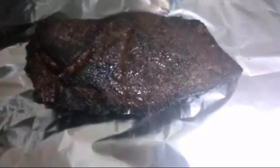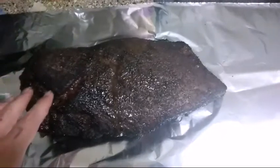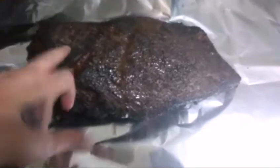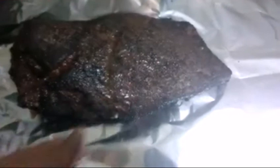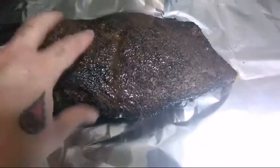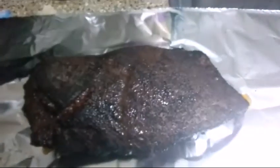All right folks, this is what we're looking at after four hours. I decided to keep it on the pit uncovered for four hours, so I'm going to go ahead and wrap it up now and finish it off in the oven. I forgot to mention — I used just salt and pepper, a straight Texas rub on this, and I cooked it fat cap down, since the heat is coming from the bottom, which I figured would help protect the meat.